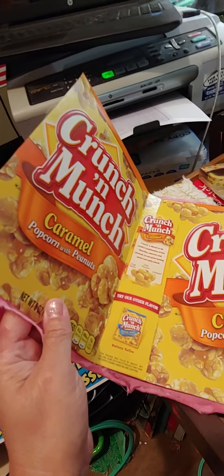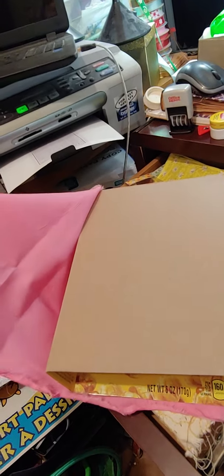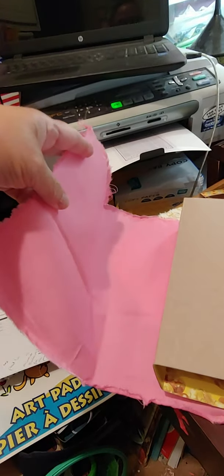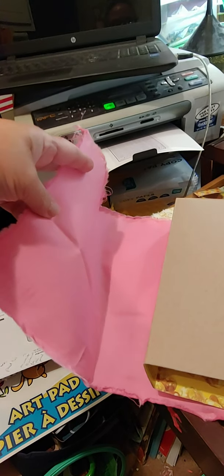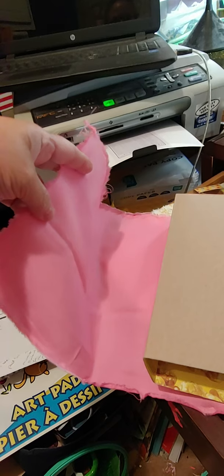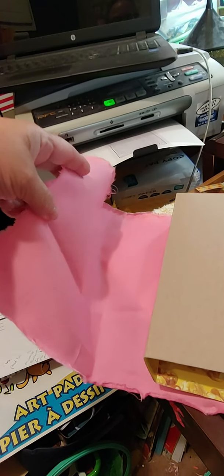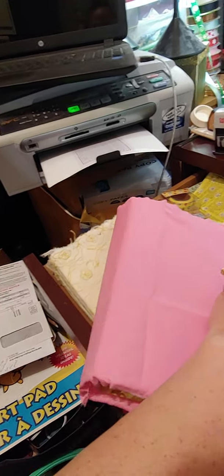The journal cover was from a Crunch and Munch box, and that was part of the fabric too. I had already — this was a piece I got from Walmart or one of those craft stores, but it was the leftover piece somebody didn't want and they marked it down to like a dollar or two — whatever that's called.